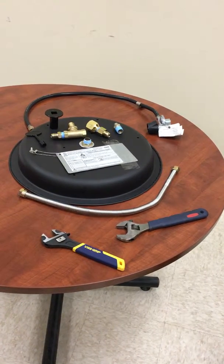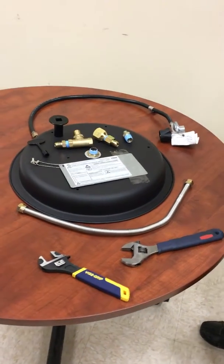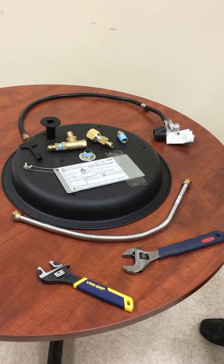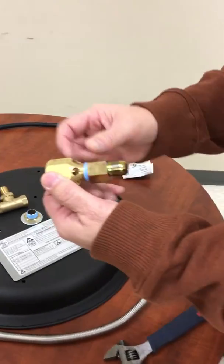This is a North Cape burner pan. We're going to show basically how the entire system is installed, from the main burner orifice to the flex connector, all the way up to the propane line. The unit comes with an orifice.